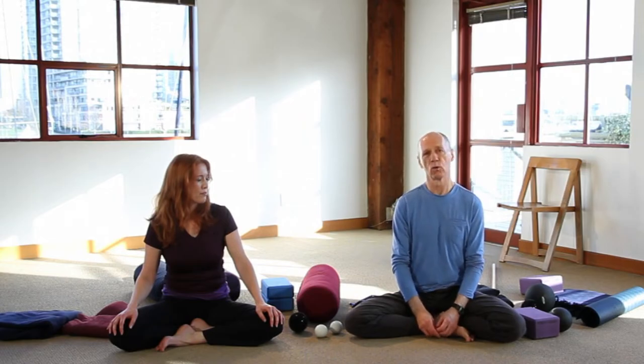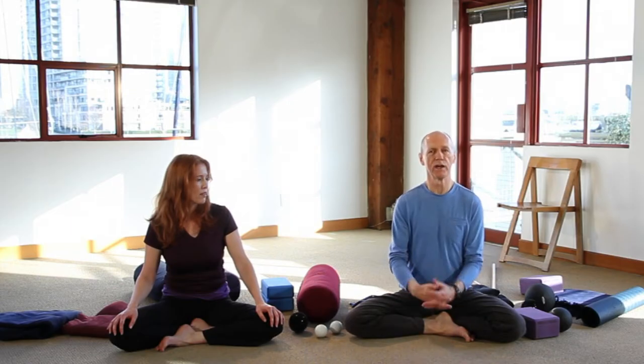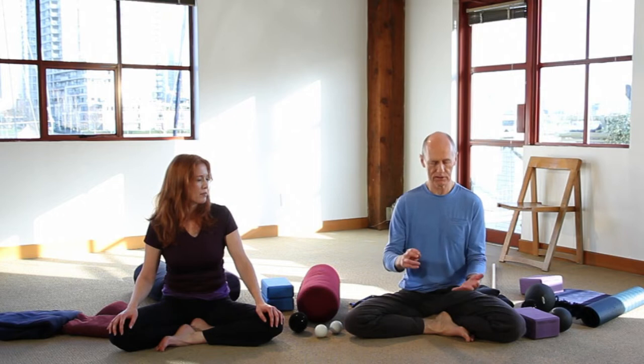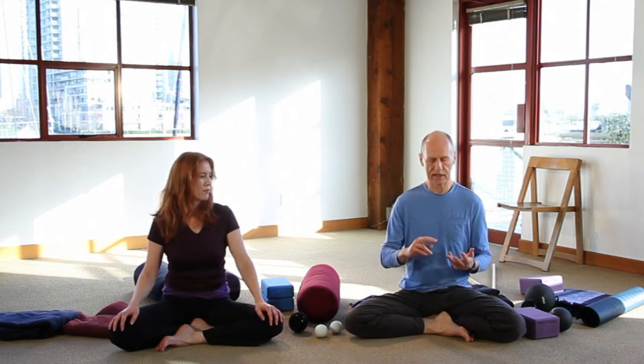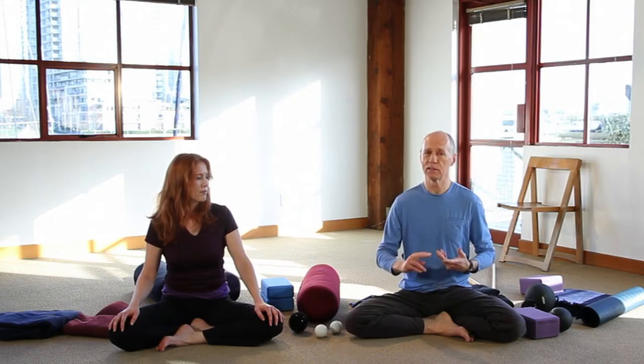What we'll do now is walk through some of the basic poses in yin yoga and demonstrate some of the ways you can use these props to help us either stay in the pose longer, or get into a pose that's maybe not available to us, increase sensation or perhaps decrease sensation.